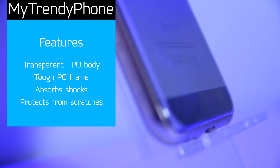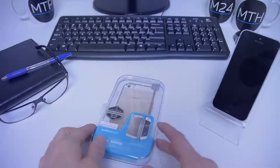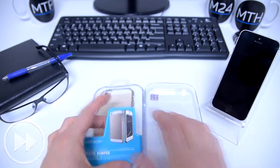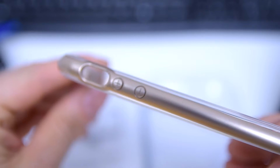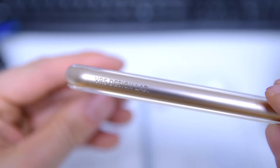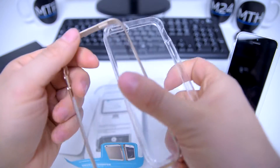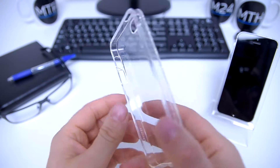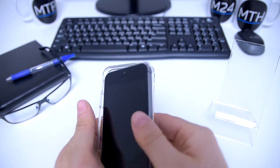Hey guys, this is Becca from My Trendy Phone and welcome to our channel. In this video, we'll be taking out this new case by VRS Design. This particular Crystal Bumper Series case is compatible with the iPhone 5, iPhone 5s, and the iPhone SE. The case consists of two separate parts: an inner TPU shell and the bumper. The TPU shell is transparent, scratch resistant, and shock absorbing.